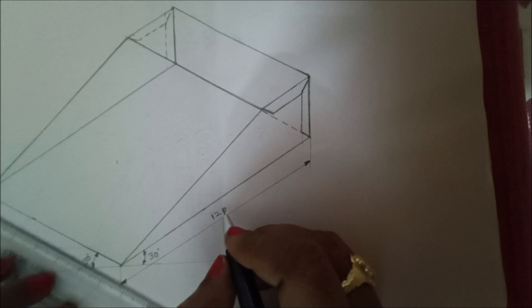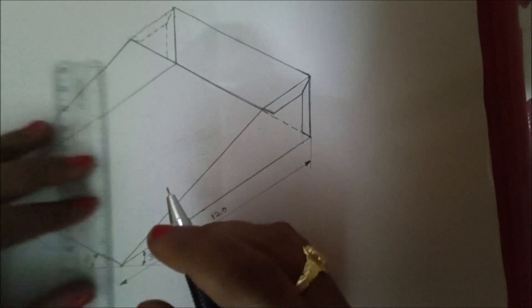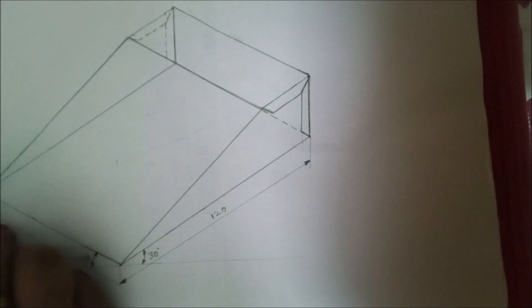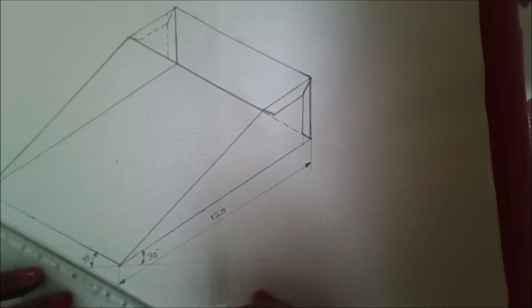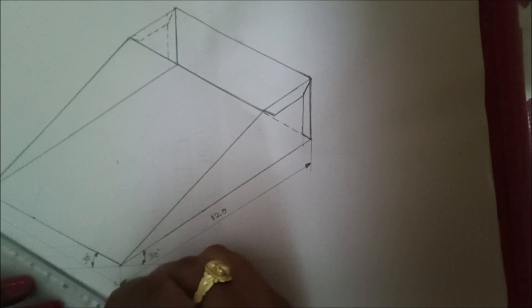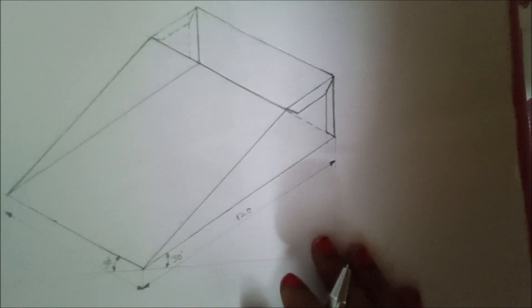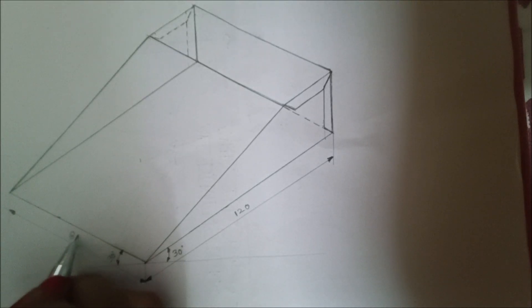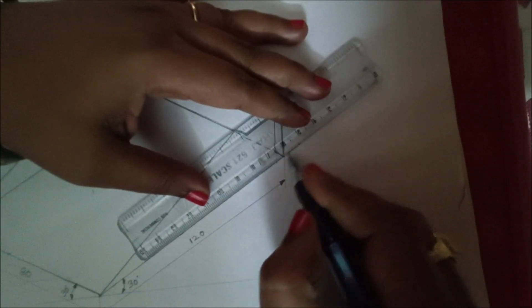Give the arrowhead size in a 3:1 ratio and give the value as 120 here. Similarly, draw a line here also parallel to this edge. Give the extension line like this, parallel to this line. It should be 80 mm — give the arrowhead in a 3:1 ratio with completely filled arrows and give the value as 80 here.